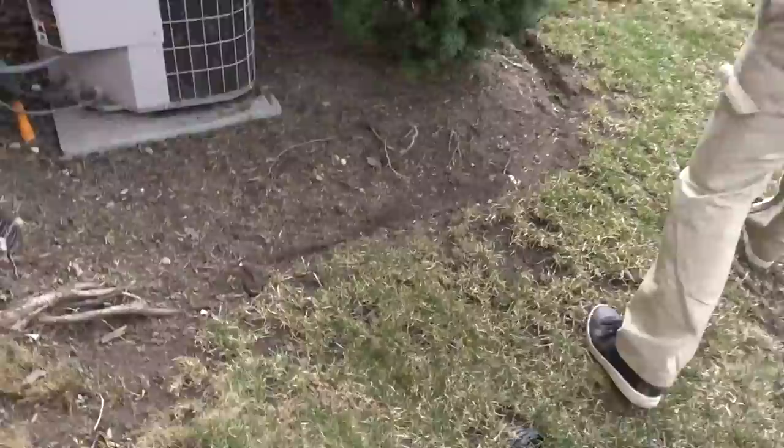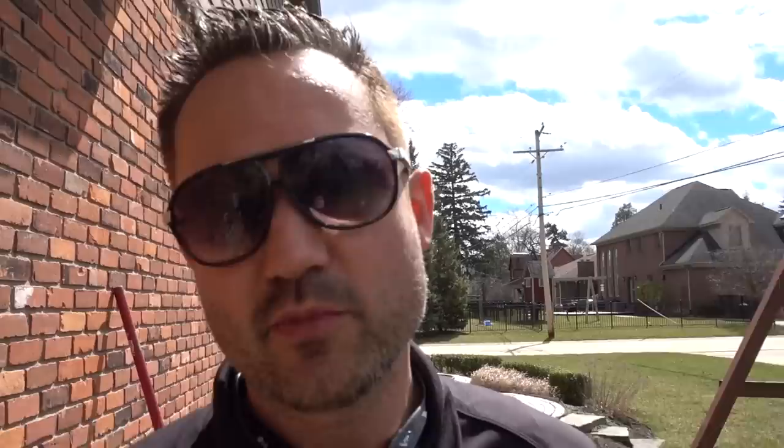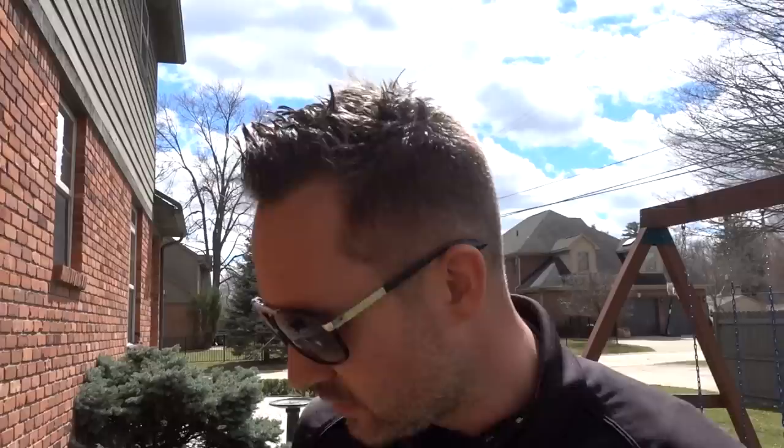So here we are. We went around with the garden bed edger machine — I got it from Echo, the PAS 225 — edged all this out. Then we're going through and putting down the nice triple shredded black mulch. Colored mulch is a little bit more expensive, but not from the supplier I get it from. If you have to pay more for dyed mulch, then you have to charge more for it.